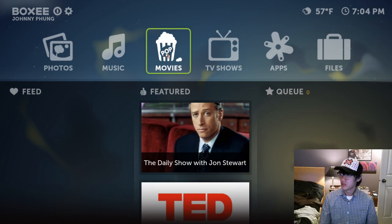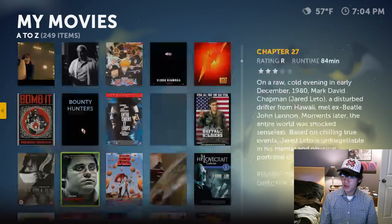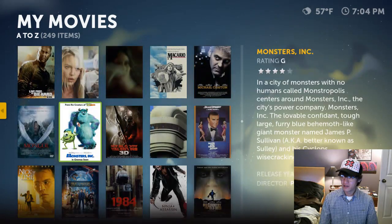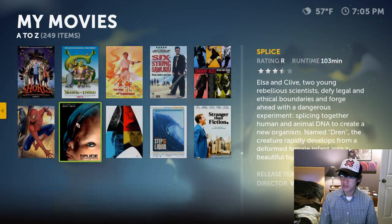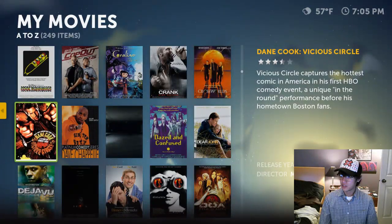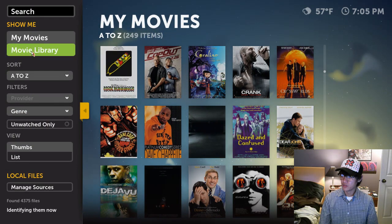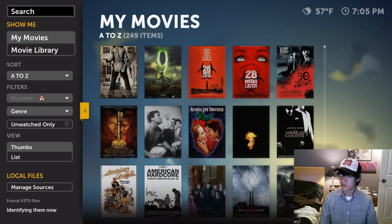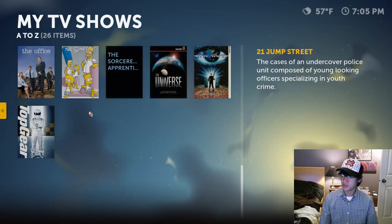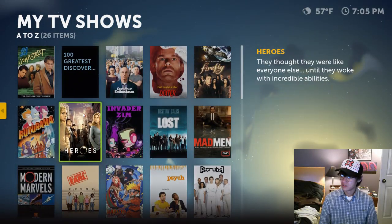On to the Movies — same deal. It goes out and finds the cover art for the movies you have. It finds some screenshots and images of movies. Over on the left you can sort by movie library or my movies, sort by genre, add filters, sort A through Z or recently added. And the same thing with TV shows — these are the TV shows I have on my computer, which is linked up and pretty cool.